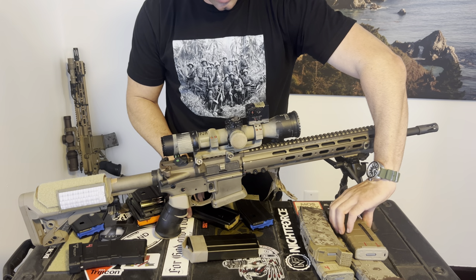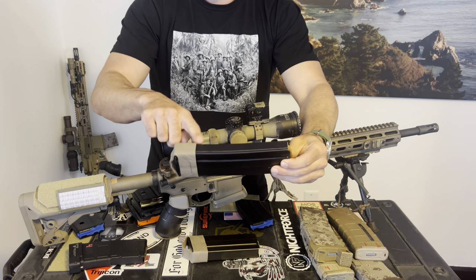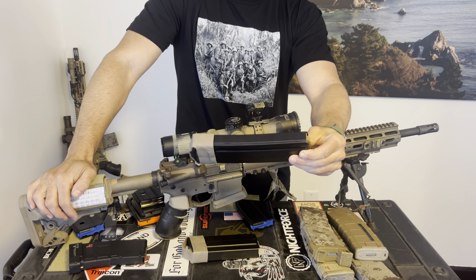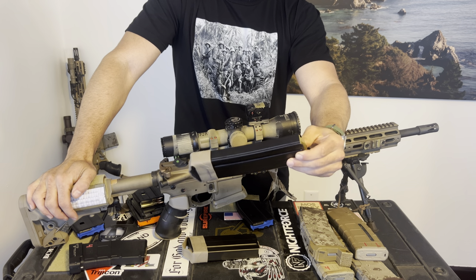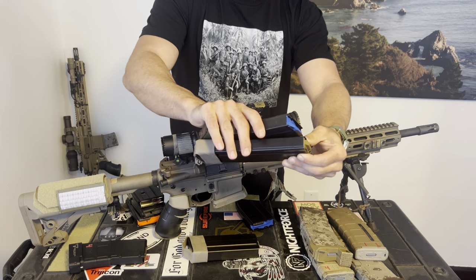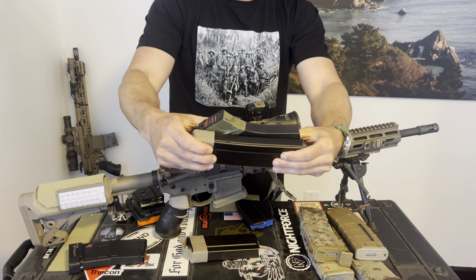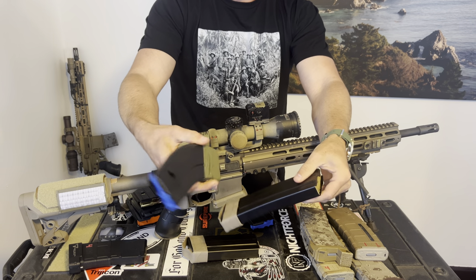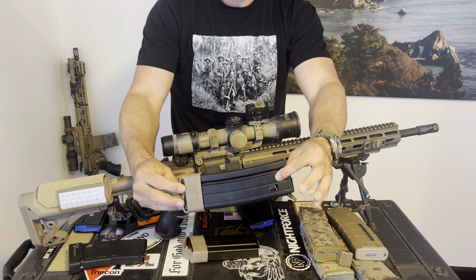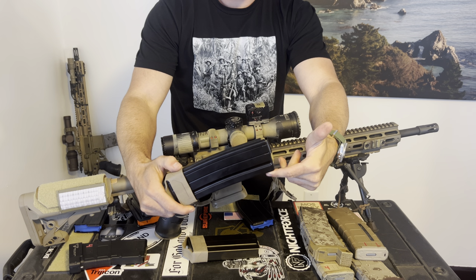The 30-round Geissele mag has a very slight curve. What is appealing about this magazine is that it's a full 30 rounds, it is reliable, and it doesn't have that banana-curve profile of the Duramag. The Duramag was designed around the 7.62x39 round, so it has that very dramatic curve. So far these 30-round mags are working well for me.